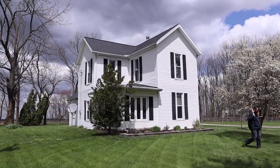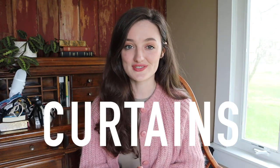Hi and welcome to today's video. If you saw my last video you'll know that we moved to a really old farmhouse that was built in 1900. We've really been settling down in here but there is something we desperately need: curtains.